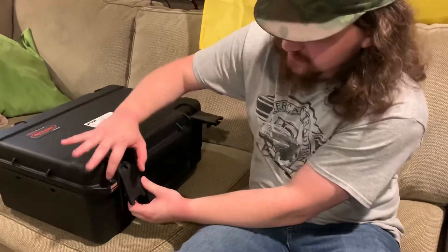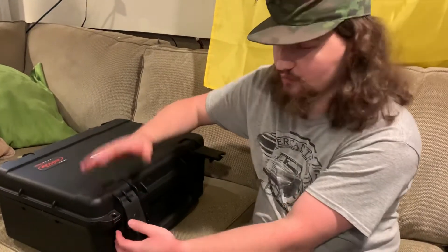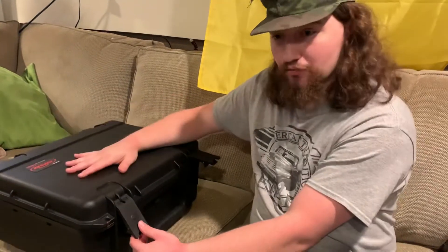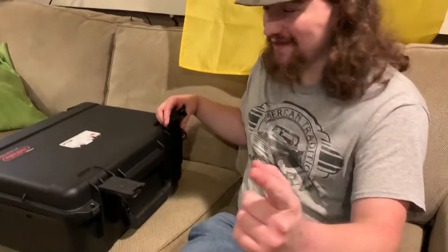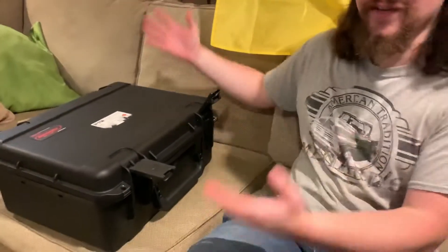It even has metal reinforcements on the area where you can add padlocks, so if you were to fly or travel with this you don't have to worry about somebody stealing your MP5 clone. It's really secure. If you add a chain and a padlock they ain't gonna take it and they can't open it.